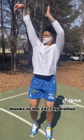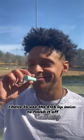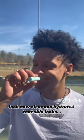I was perfectly fine putting up these bricks, but I finally got one to fall thanks to the 24/7 hydration. After I shave, I have to use the eos Lip Balm to finish it off. Look how clear and hydrated that skin looks.